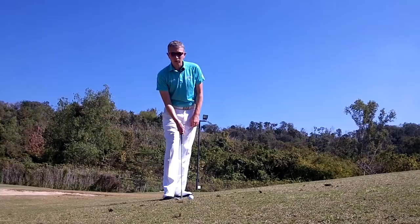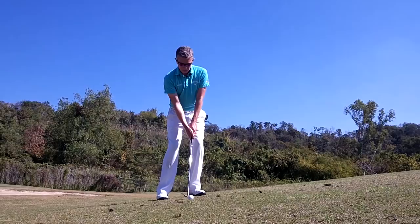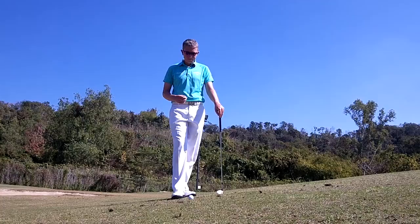The uphill chip shot or pitch shot — this is a shot I used to struggle a lot with when I was younger. The reason I used to struggle is I used to fight the slope, leading my body weight into the slope using my 58 or 60 degree sand wedge. Setting up this way, at impact the leading edge of the club would drive into the slope, giving me very little margin for error. If I hit just a few millimeters behind the ball, the club would drive into the slope and I'd get a stub shot that only goes a few feet in front of me.